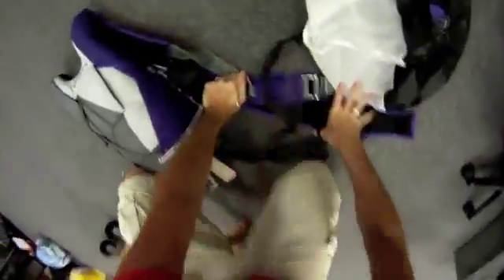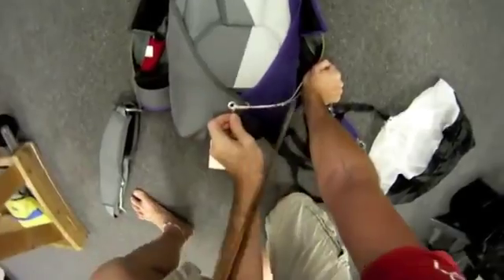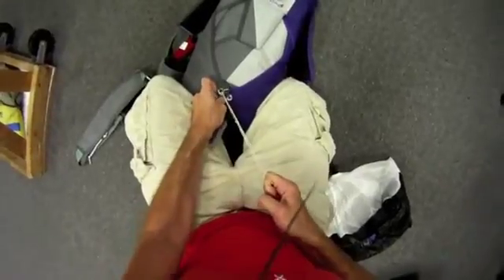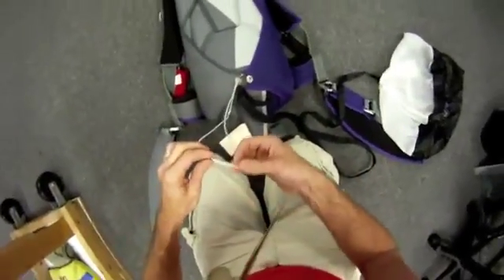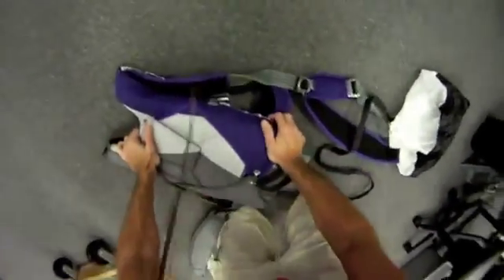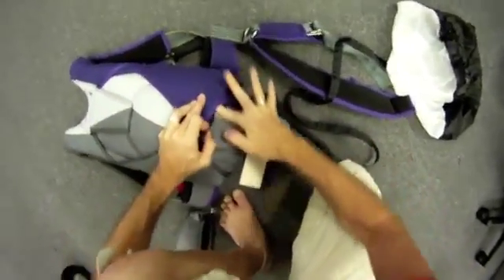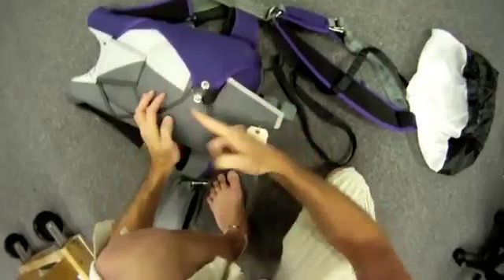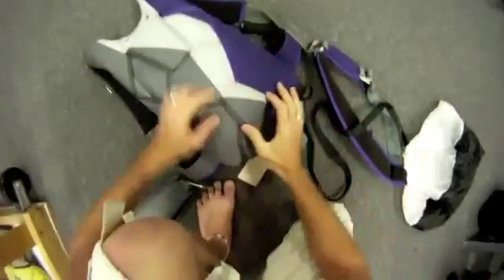This is a nice tight rig. There we go. Next step: put your pin through your closing loop. Make sure it's going straight up. You can see here how the bridle is coming on the routing nice and clean and away from the grommets. Take up your closing device, then fold your bridle and put it under the right flap — just like that. Pin is straight up. You can see that you have the gap right there to put your main pin cover flap nice and flush.